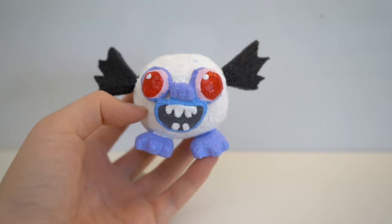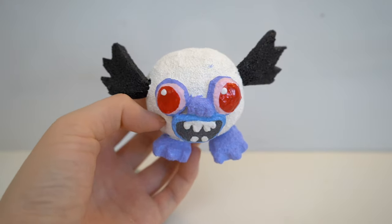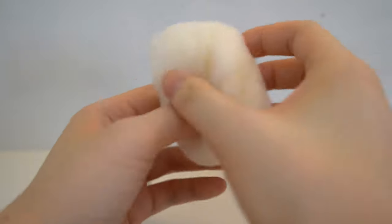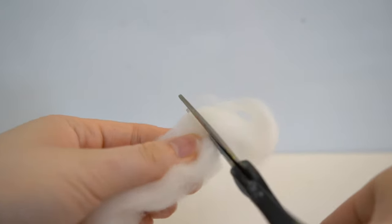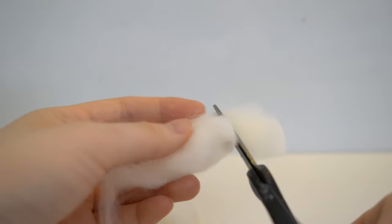This is how Debbie looks so far. I only used two coats of white puffy paint. Now I'm going to add Debbie's fur. To do this, you will be needing felting wool, which is a type of yarn that you can find online or at your local craft store. You want to cut the felting wool into smaller pieces so that it's easier to glue.